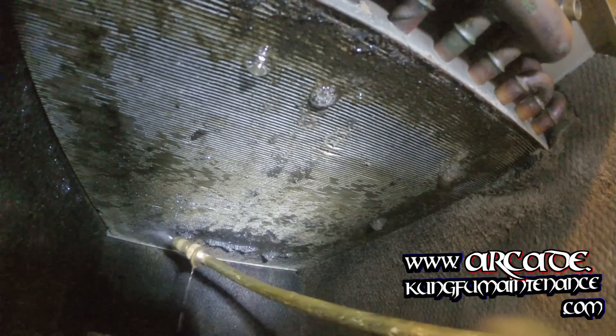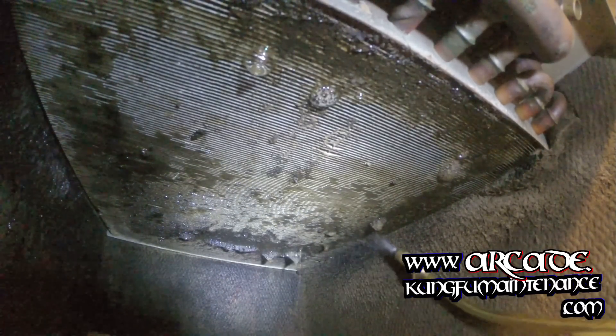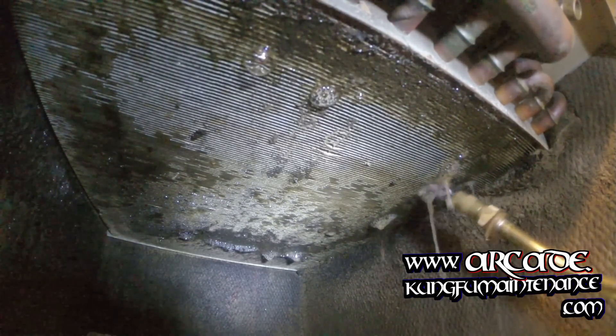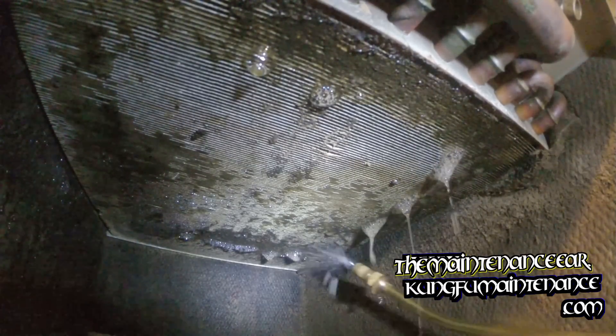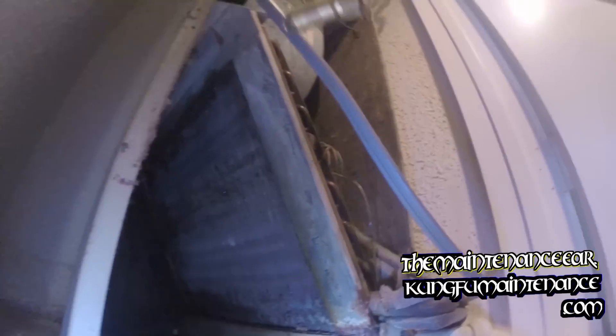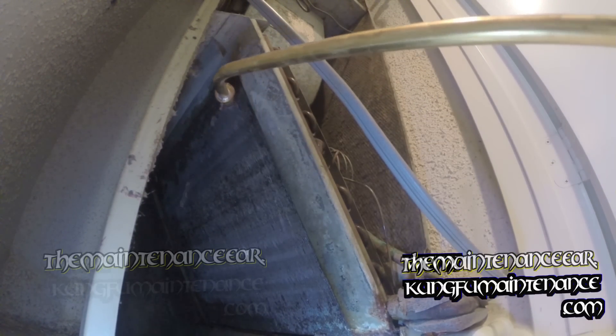If you want to have a better summer, it's a good idea to try to get things clean and clear. You want to avoid the tip touching the fins — they're very easy to bend. They're aluminum fins and we don't want them to bend. Anyway, we've got our coil cleaner sprayed on there. Spray this one some more down here and then we'll close everything up and put the filter in.